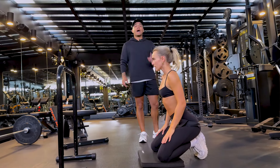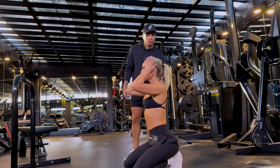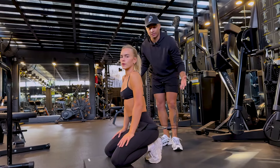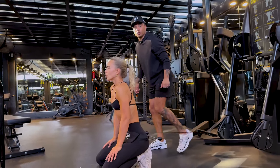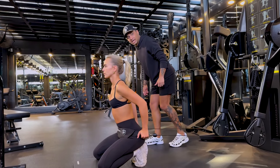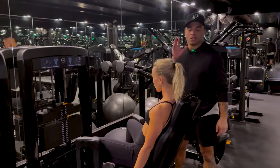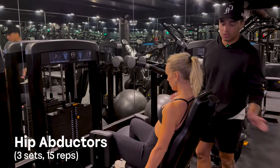Once you start really increasing your weights, you can set two heavy dumbbells behind your heels to stop your feet from sliding. You do want your toes stabbing into the ground. A lot of people tell me their feet slide when they up the weight — put heavy kettlebells or dumbbells behind your heels and that'll solve the problem.